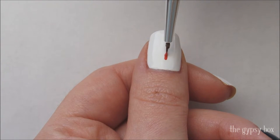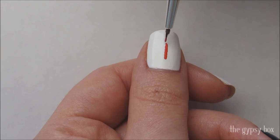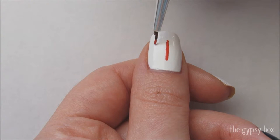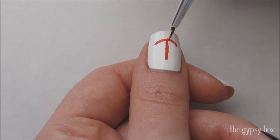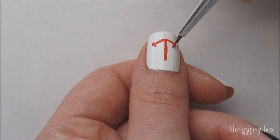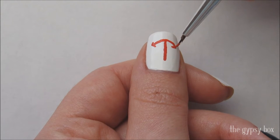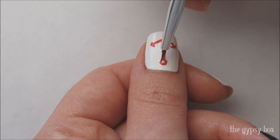For the anchor, draw a line down the center of the thumbnail in red acrylic paint. Now create a smile line at the bottom, with triangles at the ends to create the points. Then draw a small circle at the top.